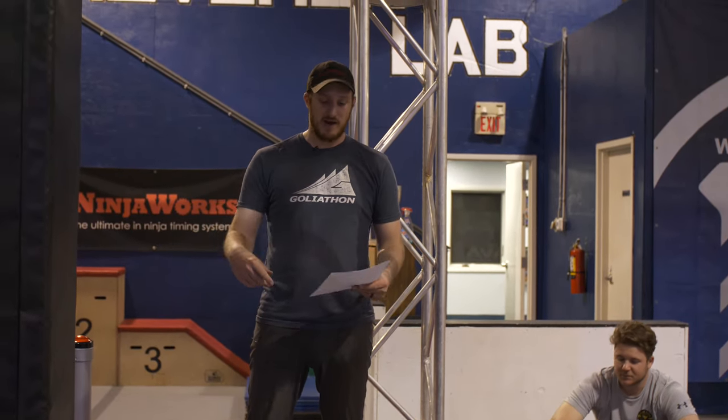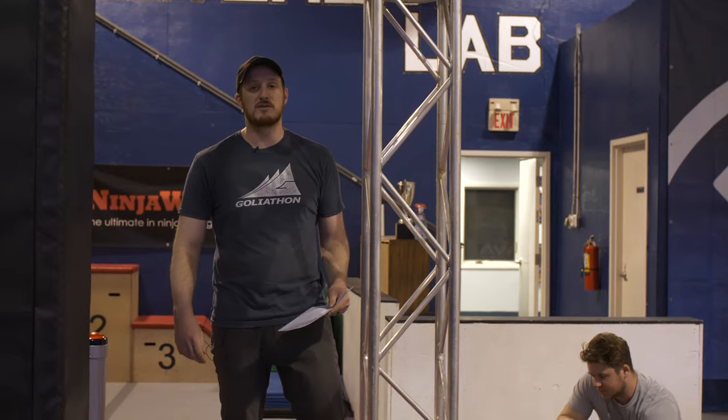Hello athletes, families, friends, and coaches. We want to welcome you to the Northeast Regional Championship hosted by the World Ninja League.